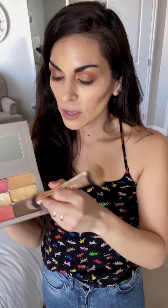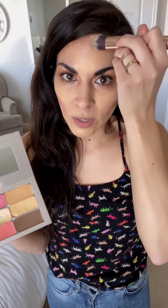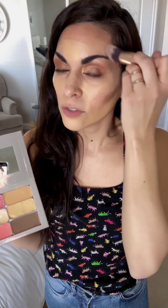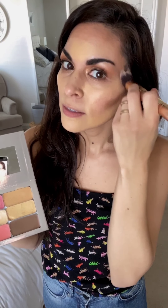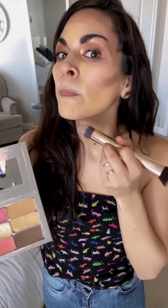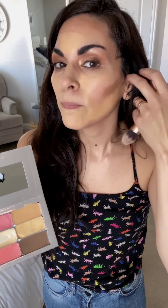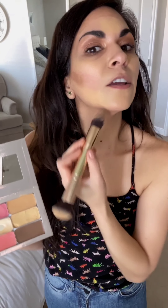Don't worry because we're all going to blend. Do it around your forehead just like that, and always try to connect the contour to your cheek contour. For the jawline, a little trick is to do a number three shape so you don't forget. Same thing on the other side.